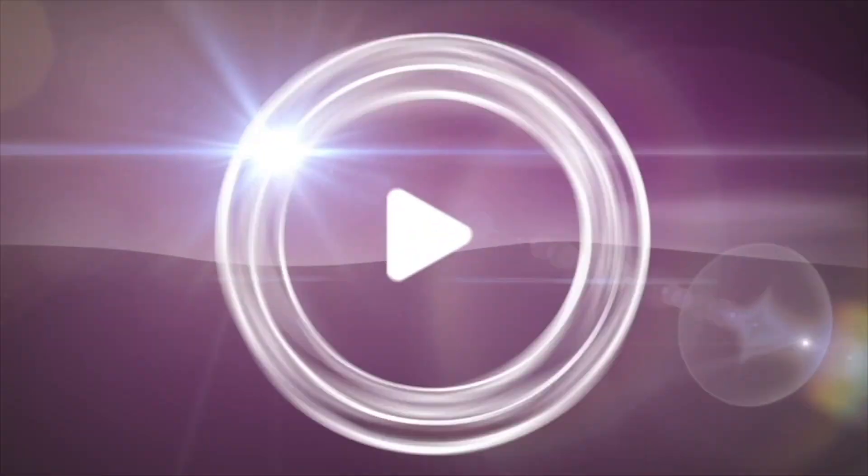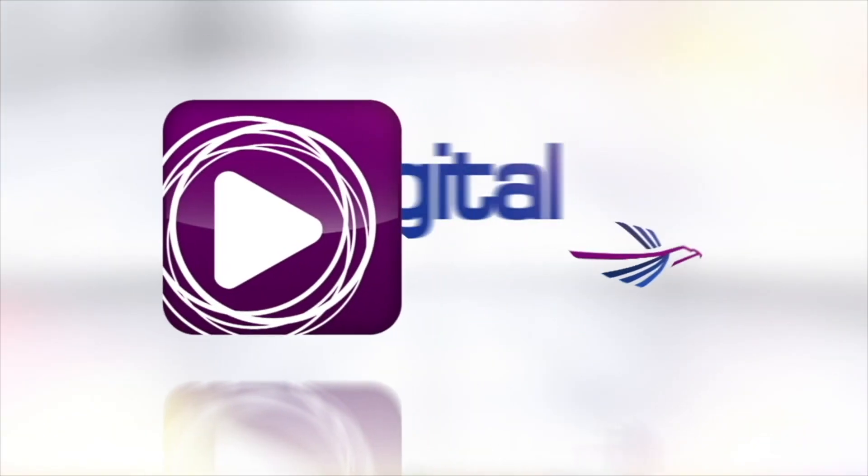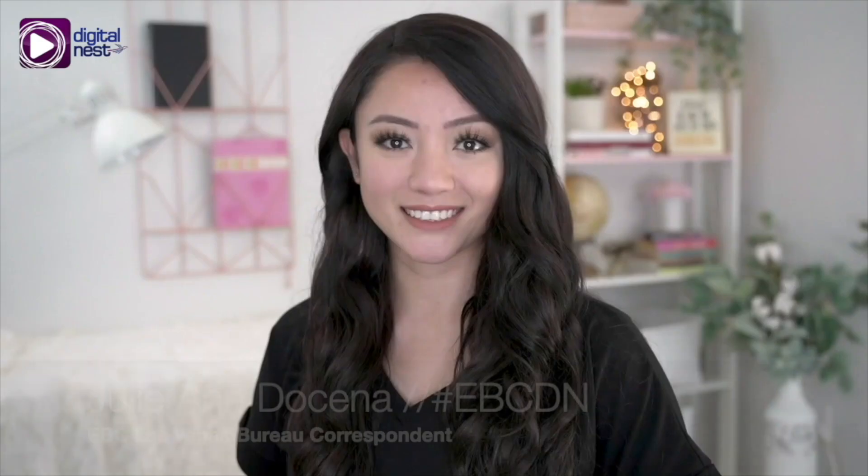Hey guys, I hope you enjoyed this video and if you did, make sure to show us some love by liking it and subscribing or following us on all of our social media platforms including Facebook, Twitter, Instagram, and YouTube. We'd love to hear what you think, so if there's something that you liked or maybe something you'd like to see from us, let us know in the comments and we'll try our best to make that happen. See you later!